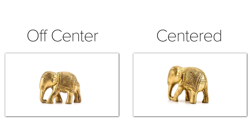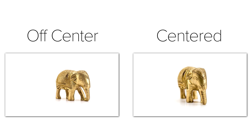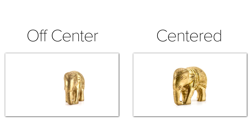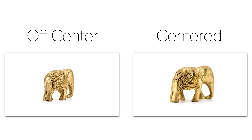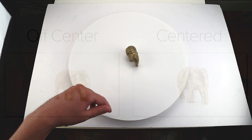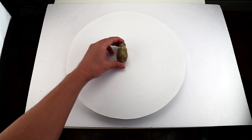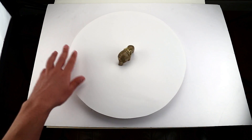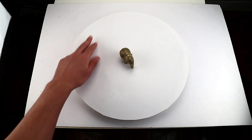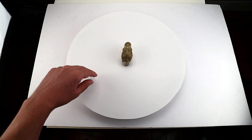Centering your object is very important when you want to start shooting your 360. You want to find the center axis of the turntable and have the object sitting directly in that center axis. If the item is off-center, it'll be very noticeable. Here you can see a comparison of an item that is centered and one that is off-center. Finding the center isn't an exact science. I typically place the item where I think the center is, spin the turntable, and watch the item closely. I make small adjustments and keep spinning until the object looks centered.